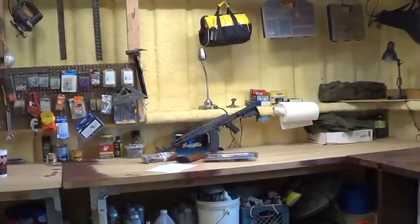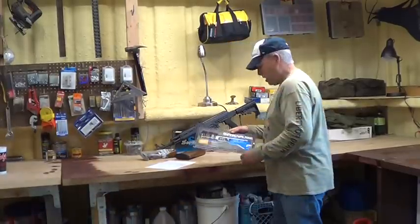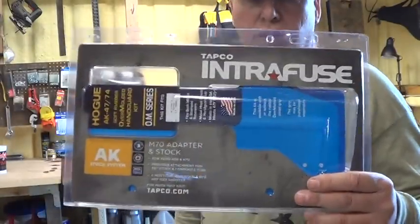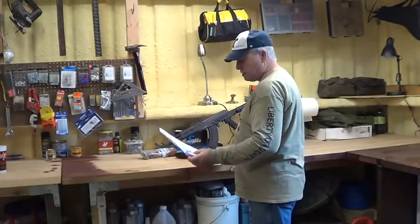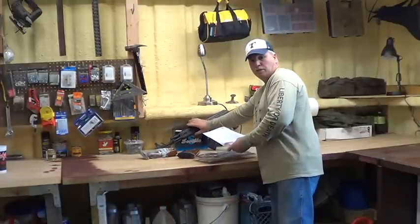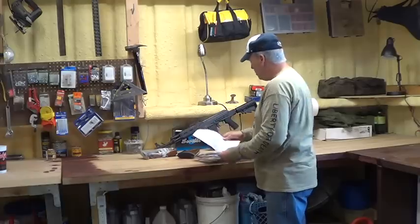Hey gun people. I want to do a quick one on — I changed some stocks out and put this expandable stock on. I ordered this stuff from akbuilder.com. This was 59 bucks and the front grips here were 45 bucks.